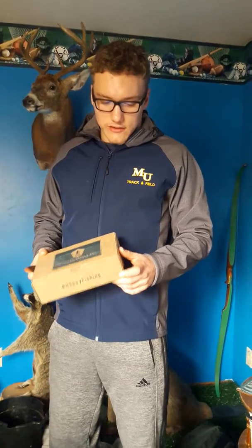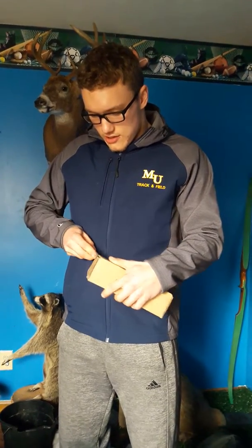We got the Mystery Tackle Box — came in the mail today. This is my first order with them and they have a great deal going on right now: for $4.99, if you're a first-time customer, you get your box with free shipping and everything. So I definitely recommend it. We're gonna open it up here and see what we got. I ordered it for bass.